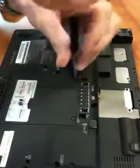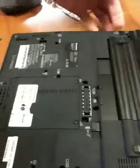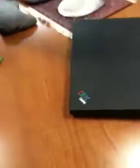And then reverse the process. Put these back on, and this guy should snap in, and then this one locks it. And you're good to go. Boot it up.